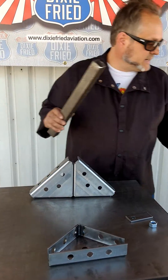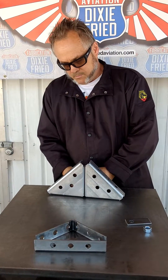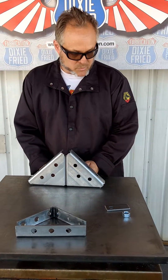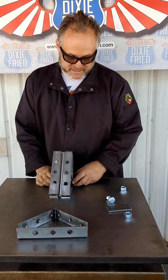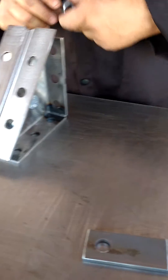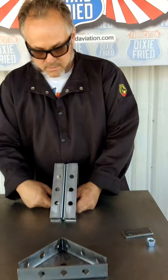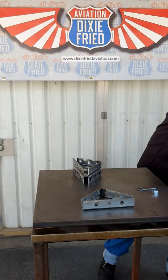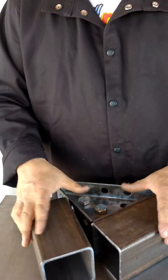Now I know what you guys are thinking — that's a cute little square you've got there Lou, but we do some serious work, right? We need to use some big pipe and some big tubing. Now that's alright. All you've got to do is flip these guys back to back, keep your 5/8 hardware, bolt those guys down tight, and all of a sudden you've got a heavy-duty square for some serious tubing.